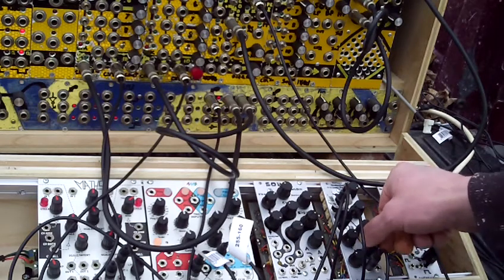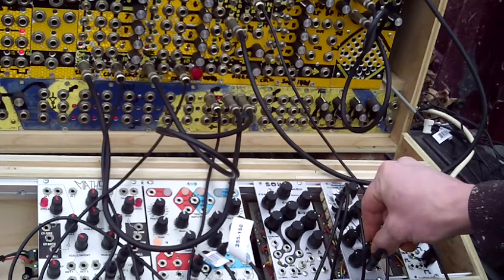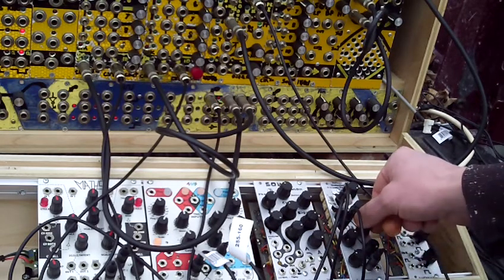Now, see if I turn this down while this is playing, it'll go out of pitch. Same with this one.